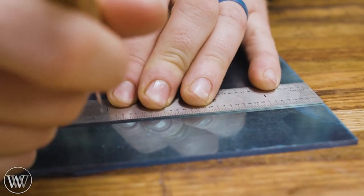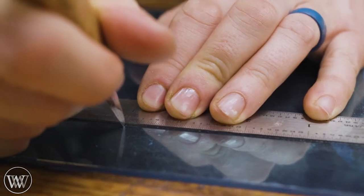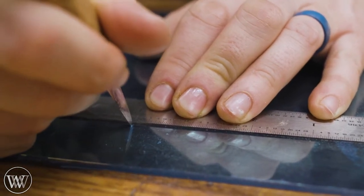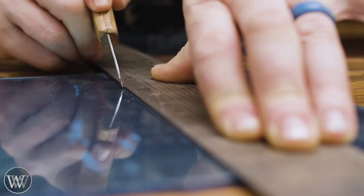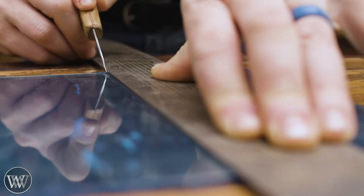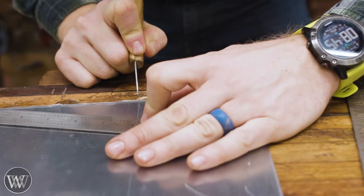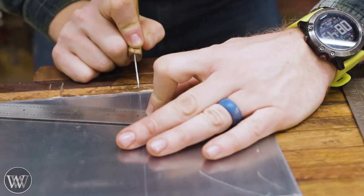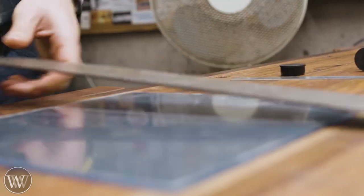We're going to be working with some one-sided reflective plexiglass. This is interesting stuff — it's basically plexiglass, but there's a film on one side that is a one-way reflective mirror. If the light is brighter on one side or the other, the light bounces around inside, which gives you that multi-glass feeling. Looks kind of cool, fun to play with. You can't find it at most stores, so I'll leave a link to it down in the description below if you want to try something like this yourself.